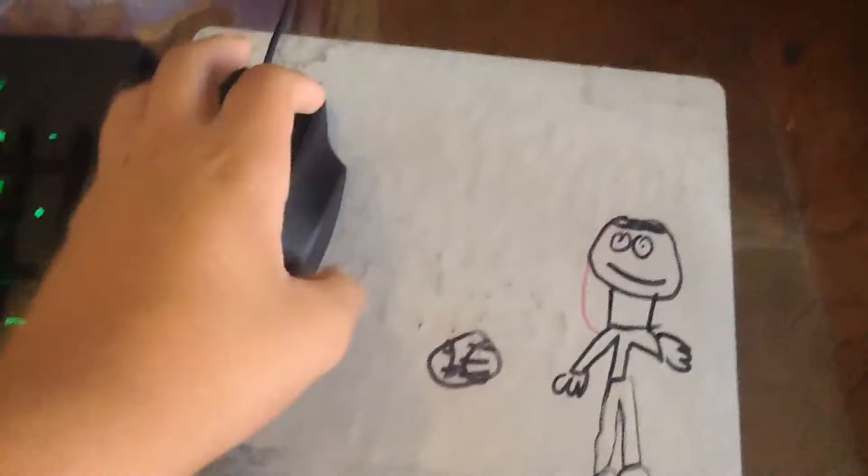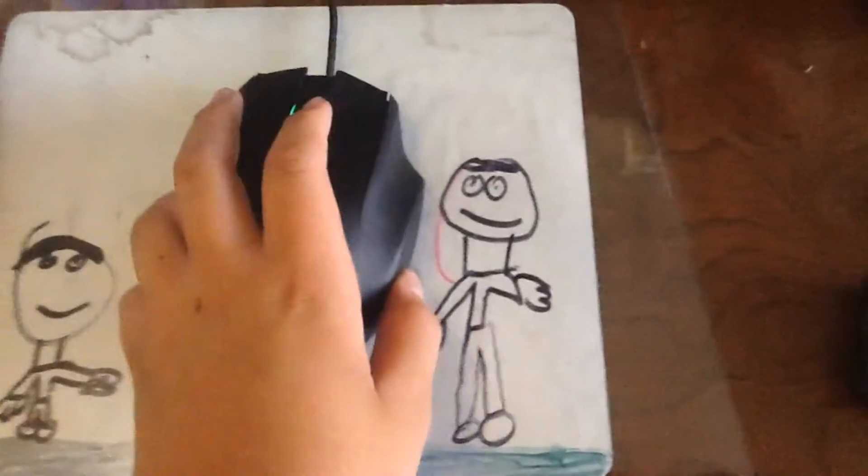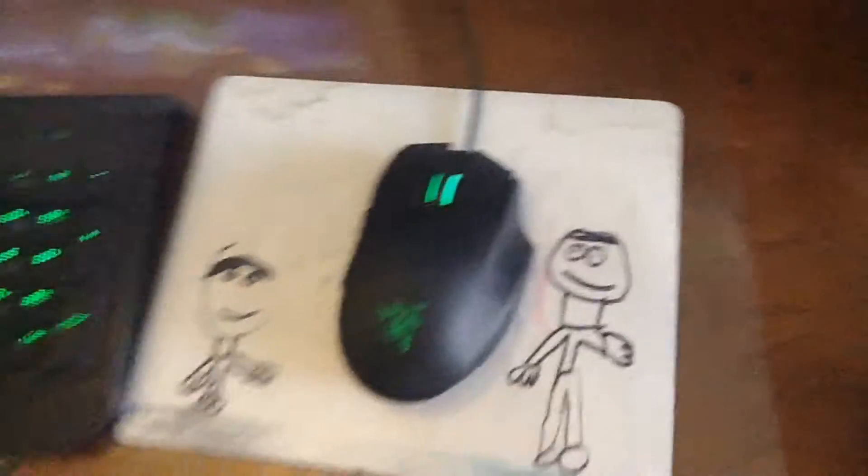This right here is my mouse pad. I made that when I was in, like, kindergarten, I think. This is my grandpa. That's me. We're playing catch. It's pretty bad, but it works.